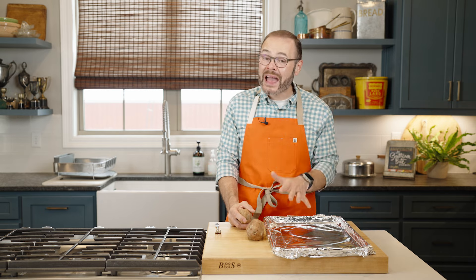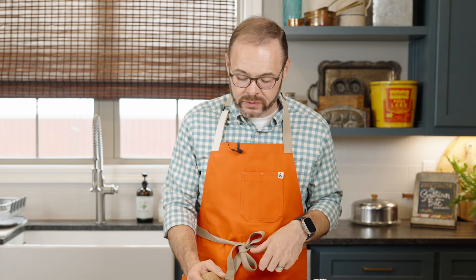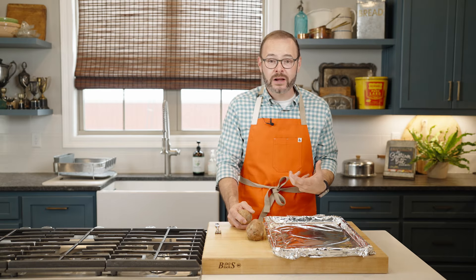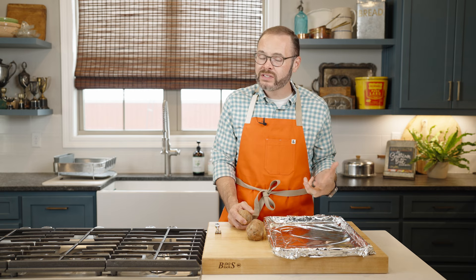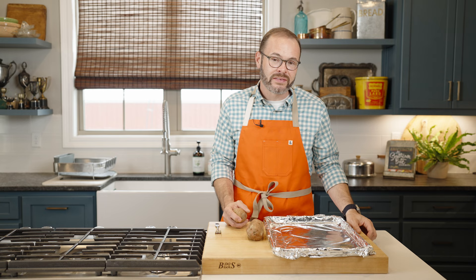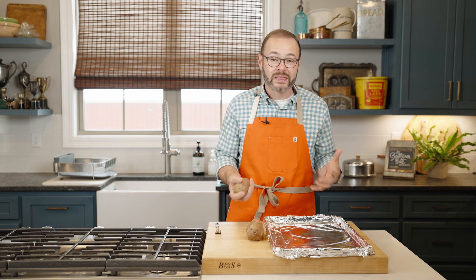For our recipe today, we're going to need about a pound of sweet potatoes, which equates to about one and a half to two medium-sized sweet potatoes. We're going to need these cooked. We have a couple of different options — the microwave is obviously quick and easy, but I love to roast these sweet potatoes. The high-temp roast caramelizes the sugar and intensifies that sweet potato flavor, so that really is my preferred method.